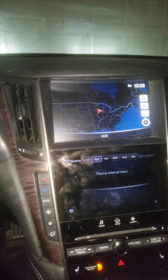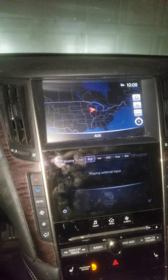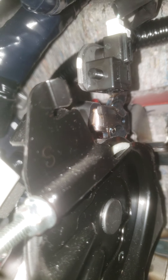The quickest way I just figured out right now — so this is where the emergency brake is. If you follow this lever up, you're gonna go up to here, and this little switch right here — when you push the brakes down, it releases that button. That button is what tells your car that the hand brakes are on.